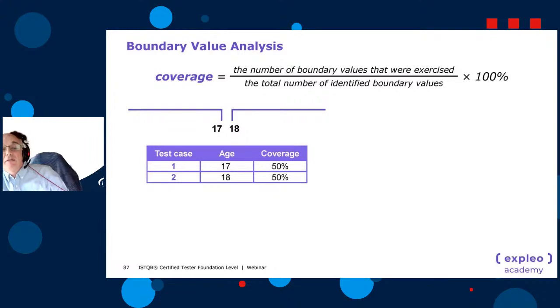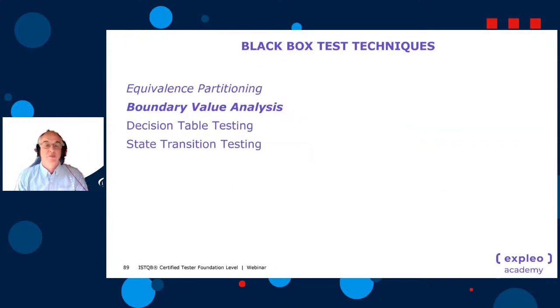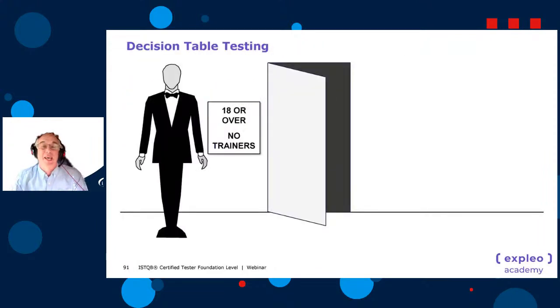For BVA coverage: number of boundary values exercised divided by total boundary values. For two-value, testing 17 is 1 out of 2 — 50%; both gives 100%. For three-value, 17 alone is 1 out of 3 — 33%; all three gives 100%. In practice, two-value is quicker but riskier; three-value takes longer but gives greater confidence. At 1000 boundaries: two-value means 2000 tests, three-value means 3000 tests.